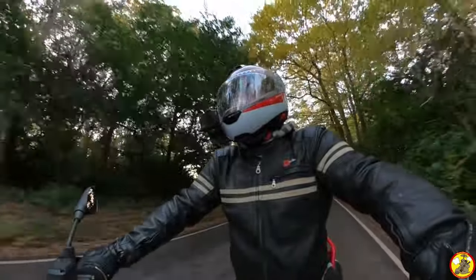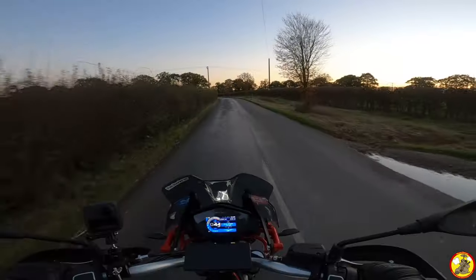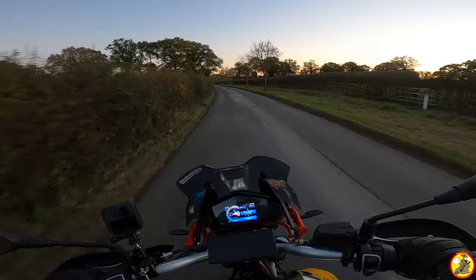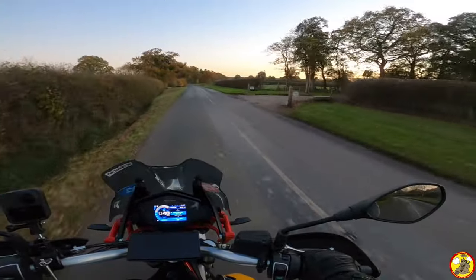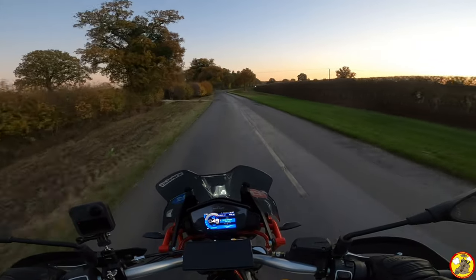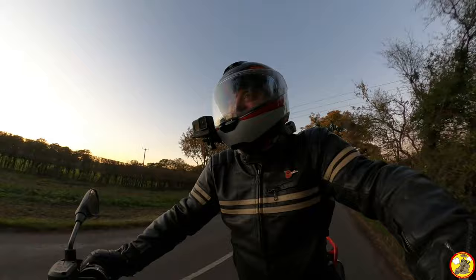I'm so glad I specced in the heated grips on this bike. Even with my wintry gloves I've got cold fingers already, but with the heated grips at least the insides of my hands are nice and toasty.